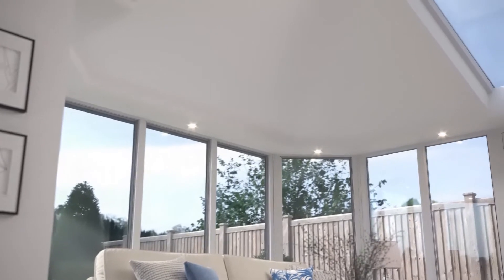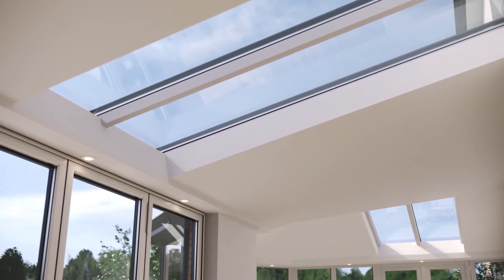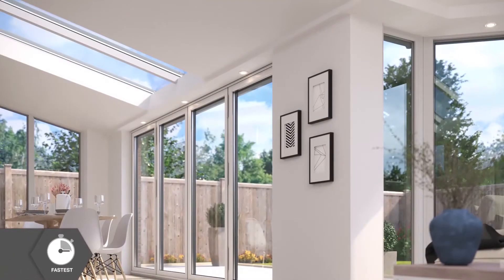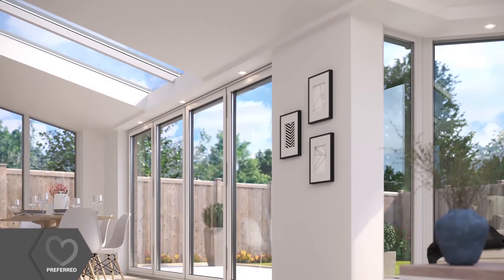This creates a fantastic vaulted ceiling, as well as providing lots of natural light through the large roof windows. An internal, insulated pelmet creates a useful space to insert spotlights or speakers around the ceiling perimeter too.